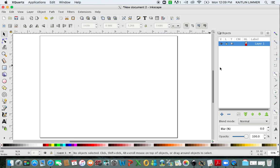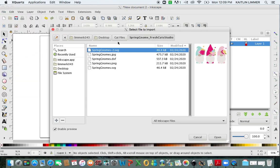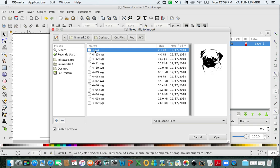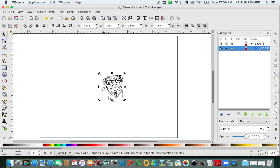I am going to show you how to do it with a simple image that is only one color. The first thing you're going to do is click on File, Import. I am going to import a pug because I own a pug and I love pugs and I think making pug stickers is a lot of fun. So I'm going to click Open.